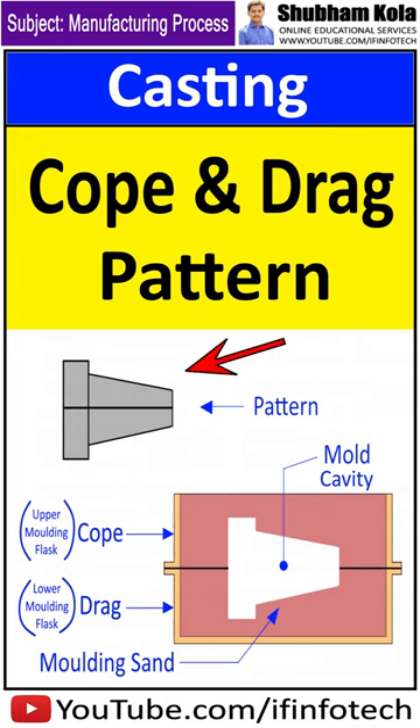This pattern type is used in the production of large castings where molds are heavy and unwieldy for the users. It is also used in building flank pipes and in water jackets, which is an important component of JCB.